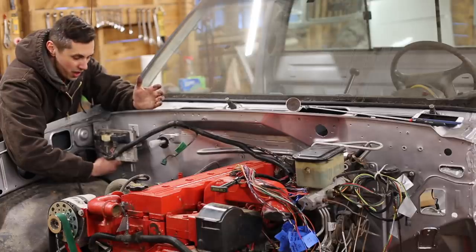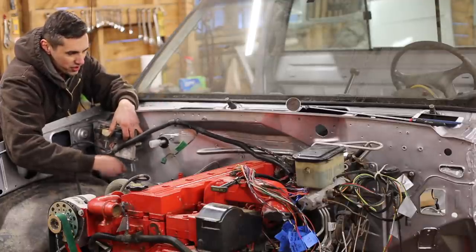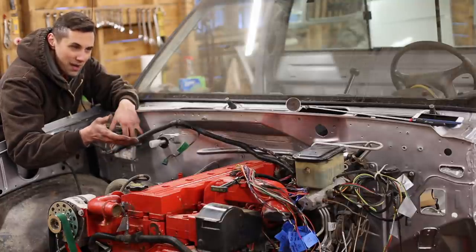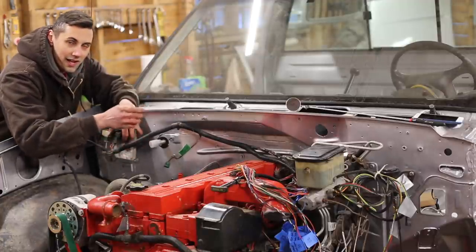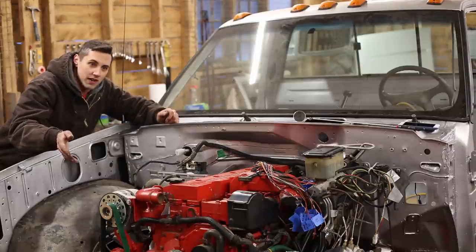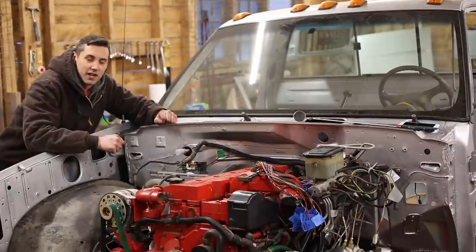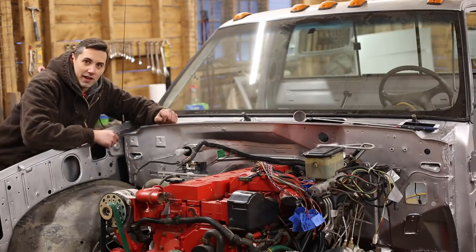I'm going to mount the Dodge PCM right here, and the reason this is important is because it determines the position of the Dodge wiring harness relative to the GM wiring harness. I want to connect them together outside of the vehicle and make sure I get all the connecting wires the right length. Previously in this space was the GM coolant expansion tank — I'm not going to use it because I'm using the Dodge radiator and Dodge engine, so I'm using the Dodge coolant expansion tank instead. That's located up near the radiator, which frees up this space for the PCM.